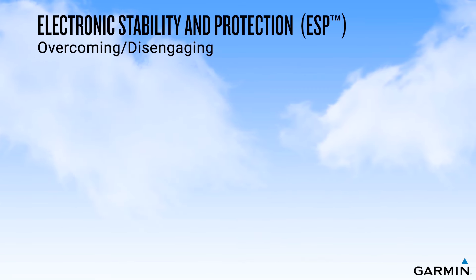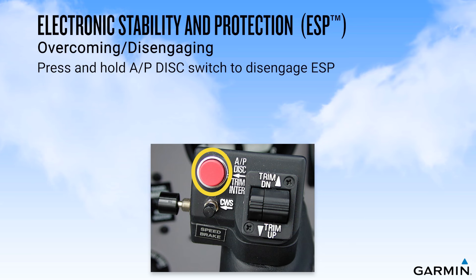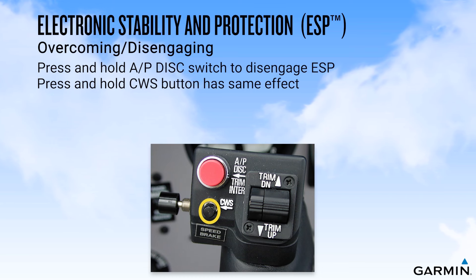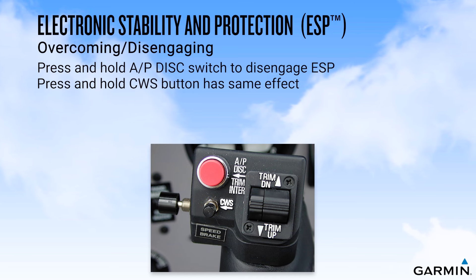You can interrupt ESP by pressing and holding the Autopilot Disconnect Switch or CWS switch if installed. It's important to understand that to prevent ESP from re-engaging, you must keep pressure on the button. Upon releasing the Autopilot Disconnect Switch or CWS switch, ESP force will resume if outside the normal envelope.